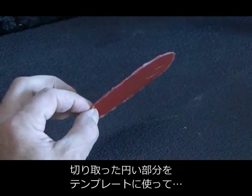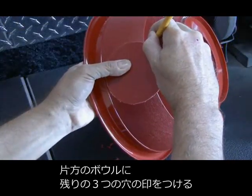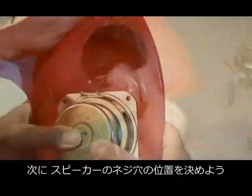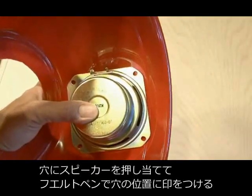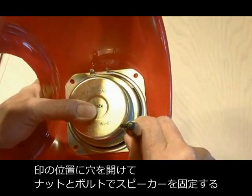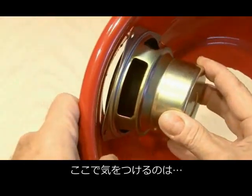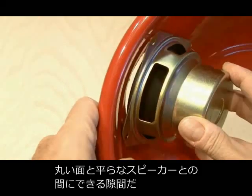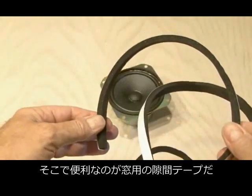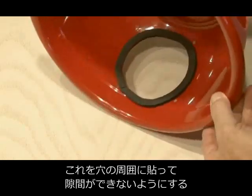Now we're going to use the piece that we cut out as a template, and we're going to mark our other three holes in one half of our ball of sound and then go ahead and cut those out as well. Now it's time to mark the holes for our speaker, and that's done by holding the speaker up. I just used a Sharpie to make four dots where I will drill out the holes for my nuts and bolts that will hold the speaker on. One thing you're going to notice is we're trying to attach a flat speaker to a curved object, and that's going to leave a gap, which we really don't want. So I used some small weather stripping and ran a ring of it around the speaker hole to seal up that air gap.